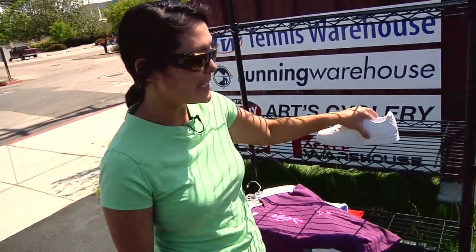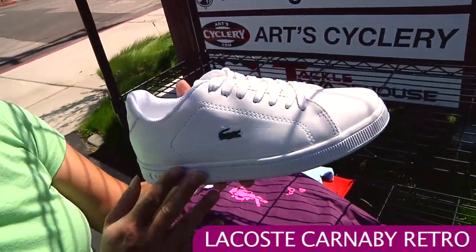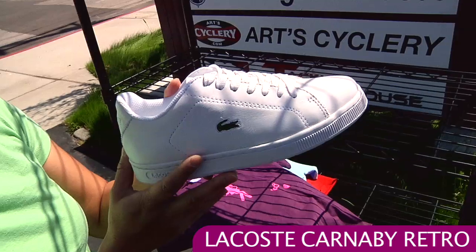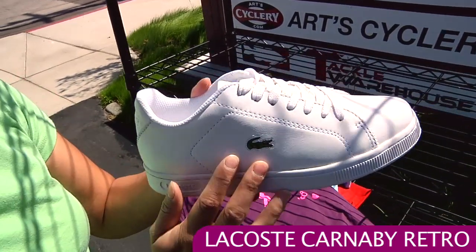One last item for today — we have a nice casual shoe. This is the Lacoste Carnaby Retro. Now this shoe isn't really made for playing on the court. This is really if you're looking for a great fashion shoe, maybe before or after the match. The Carnaby Retro is a really great looking shoe and you have that signature croc on the side.